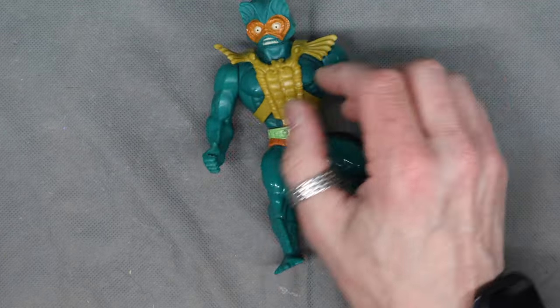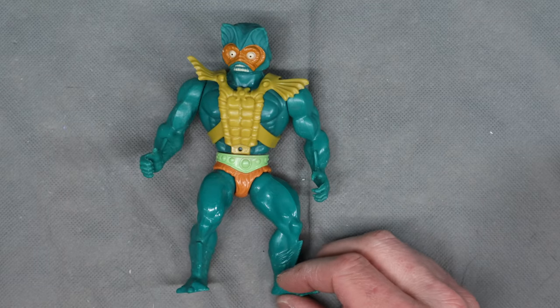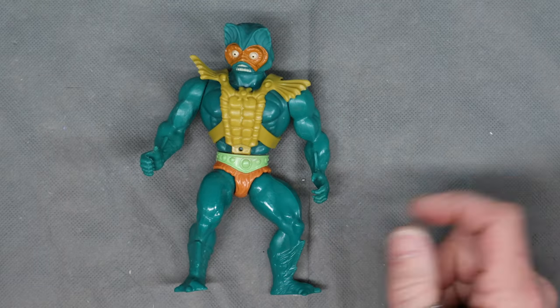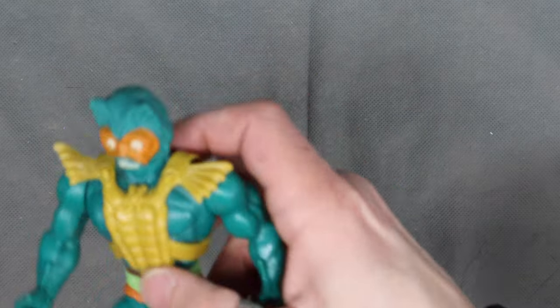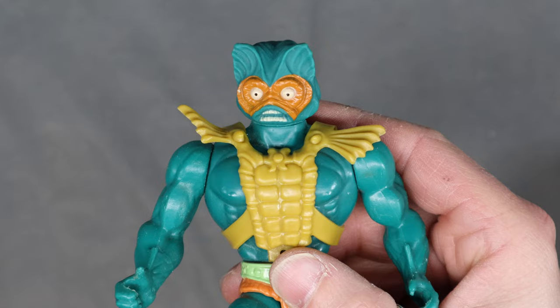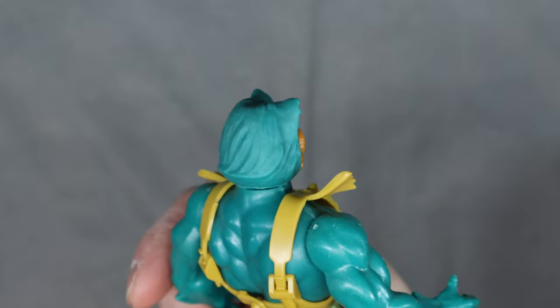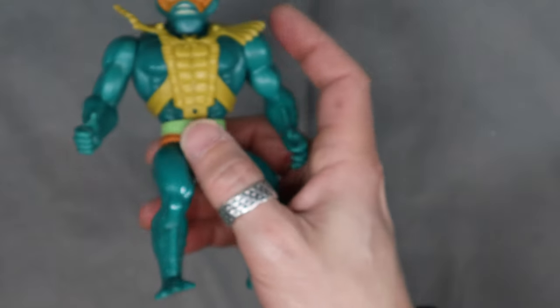But like most all these toys, I don't have a lot to say about him. I remember playing with him, and I'm glad I had him. He's a fairly ugly mug. But otherwise, I think that's about all I've got, so this can be a super short video.